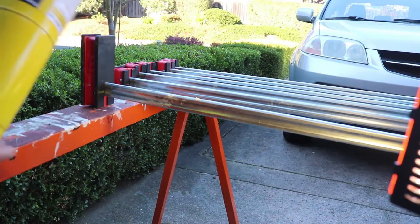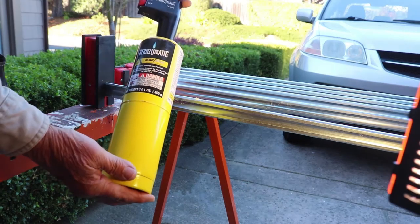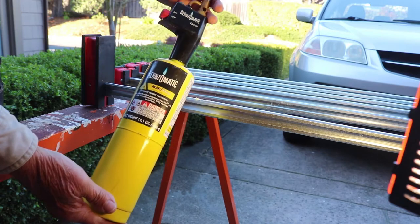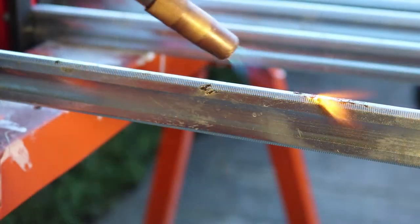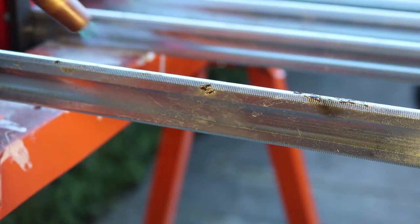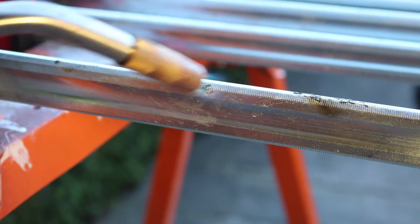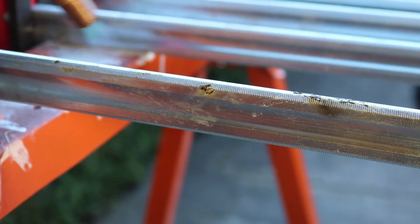You might have this around in your workshop — it's just a torch for doing copper piping. If not, it's not very expensive. You might consider it if you've got a lot of clamps to clean in the future. Get it about two to three inches away, keep it broad-based. You're not trying to melt the metal, of course — you're just trying to get the glue hot and pliable.